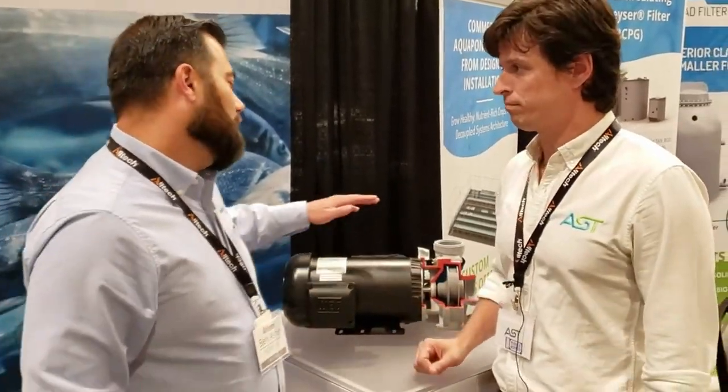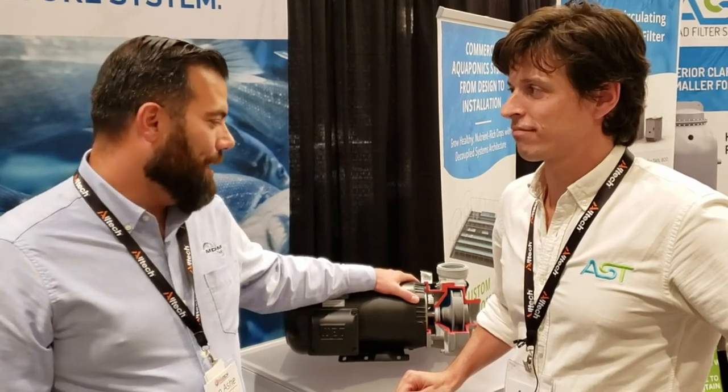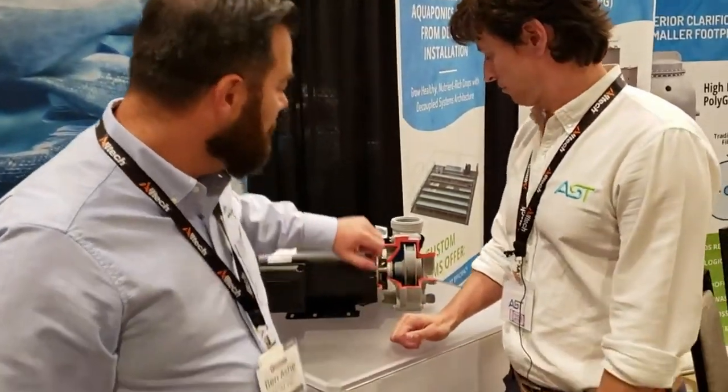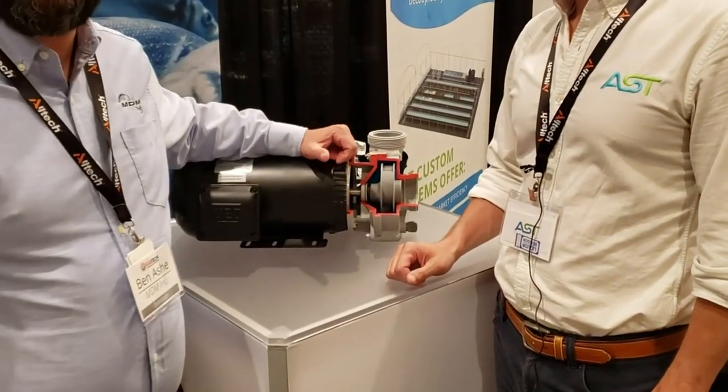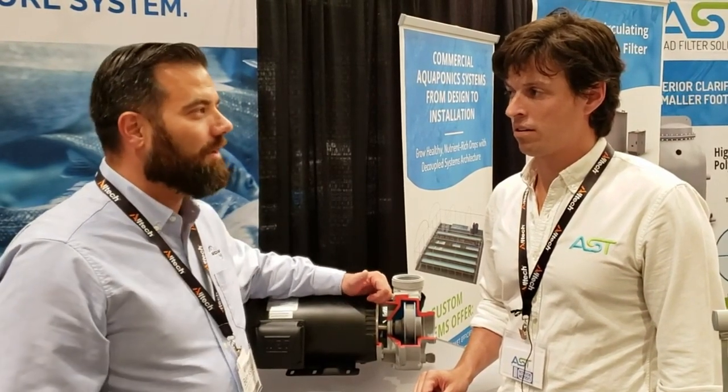We're going to talk about this pump right here first. So tell me a little bit about it. So this is our Advance 4000 series. It's a thermoplastic pump — it's non-metallic. We do that for corrosion resistance and corrosive applications, so whether it's for marine species or fresh water, it can handle anything. We really focus on enclosed impellers and non-metallic seals. The enclosed impellers add efficiency, which is everything at RAS Tech. The non-metallic seals help with corrosion and longevity. Those are just the things we focus on with our line: efficiency, longevity, great value for the customer.